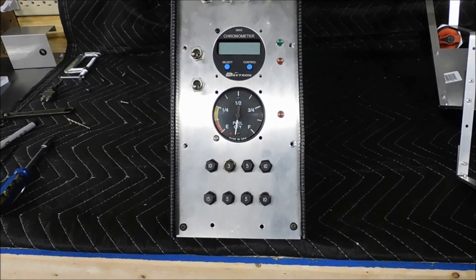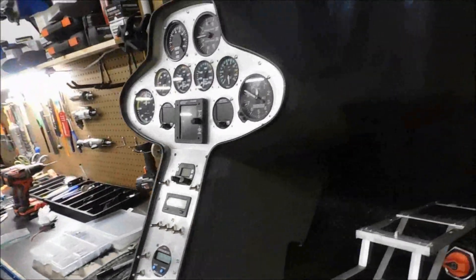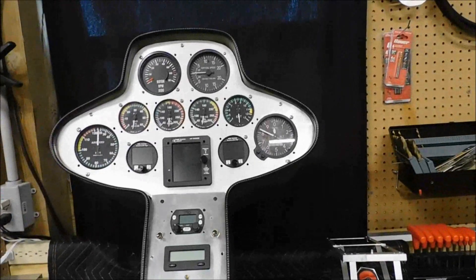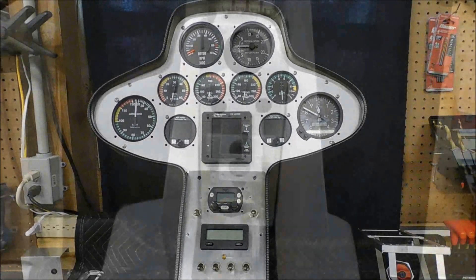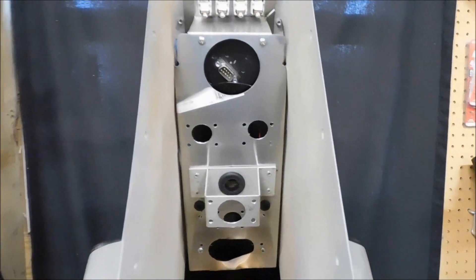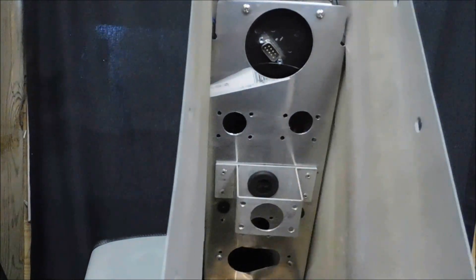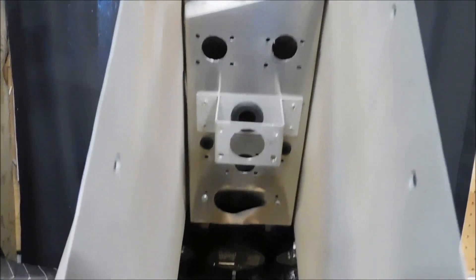I'm going to show you sort of the back. This is still a work in progress. As you can see, I've got the instrument pod out of the helicopter right now. I'm going to flip it over and show you kind of what I've got going on on the back side. Looking into the back, or more or less underneath the instrument pod, you really don't have a lot of room in here.